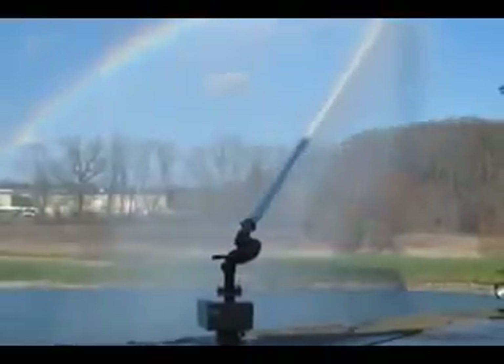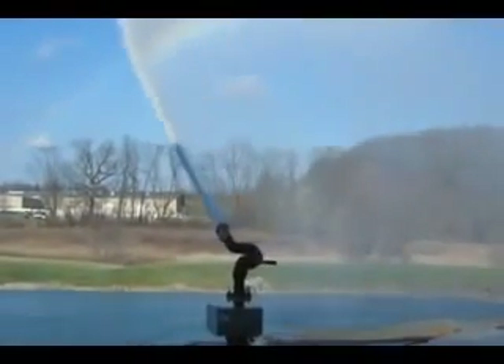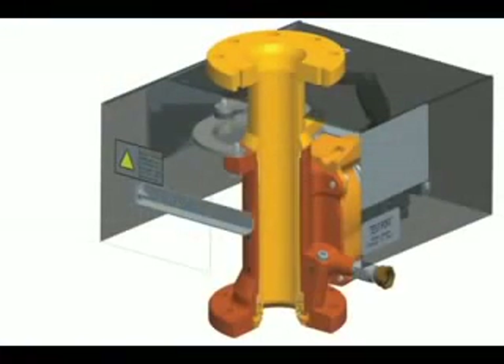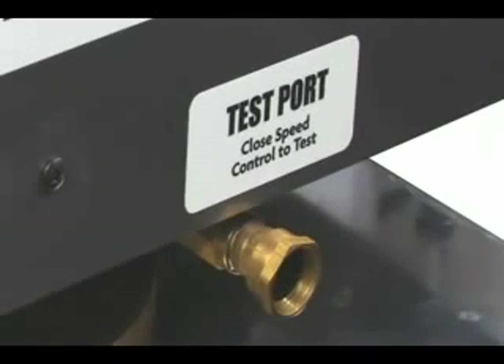deliver superior performance, making it the ideal choice for long-term, low-service solutions for protecting your hazardous and harsh environments. The maintenance-free polymer bearing design lasts more than three times longer than competitive units. An integrated test port allows testing